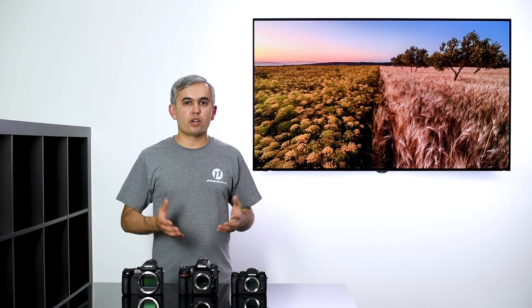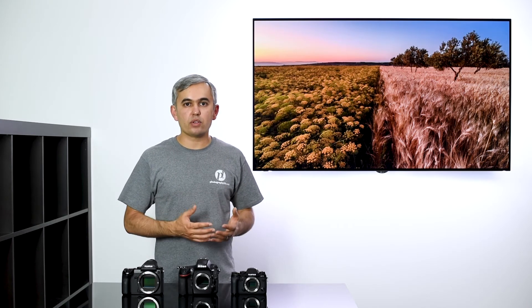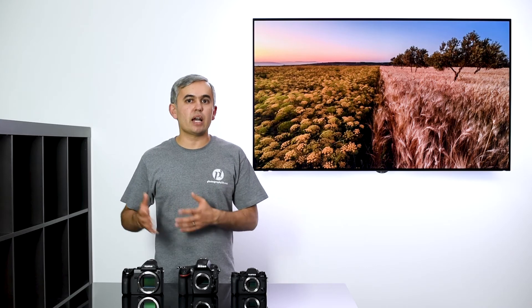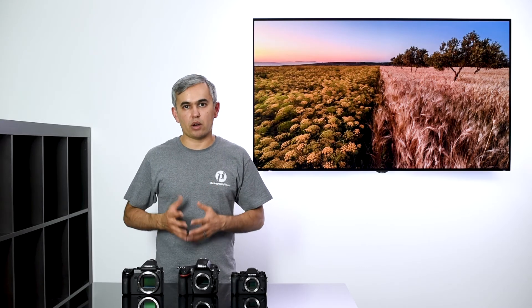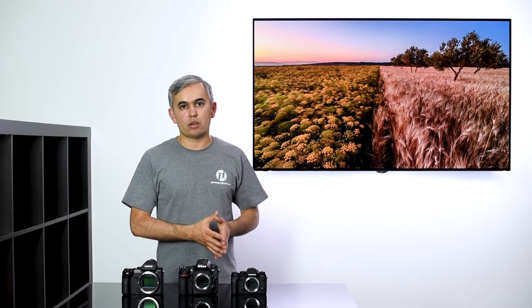Because full-frame cameras are very common and popular, there are plenty of great options that provide enough resolution, dynamic range, and high ISO performance for landscape photography needs. But don't get me wrong — there's nothing wrong with APS-C either. In fact, if you're not planning to make huge prints, you might as well go with a smaller system, because one of the main benefits of a larger sensor with more resolution is being able to make larger prints. If that's not something you need, just go with a smaller system — it will save you plenty of money and weight on your back.